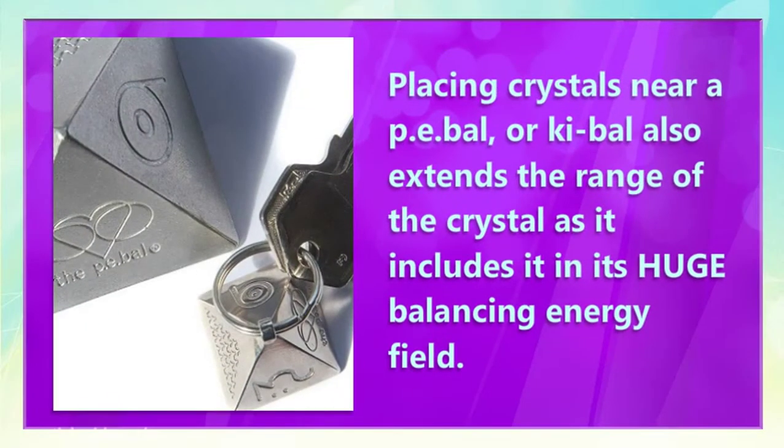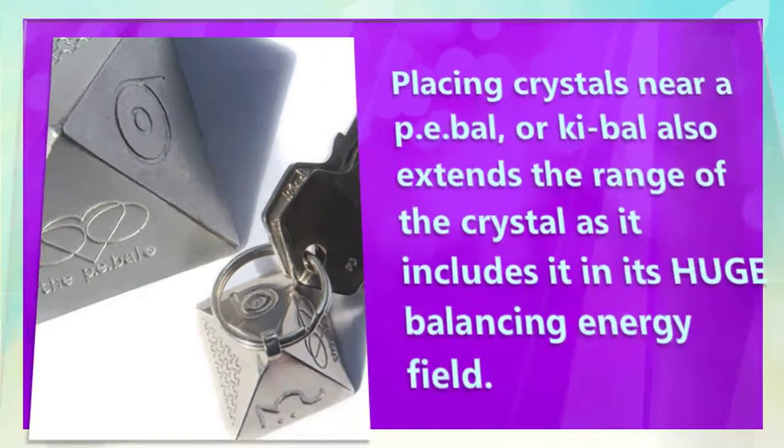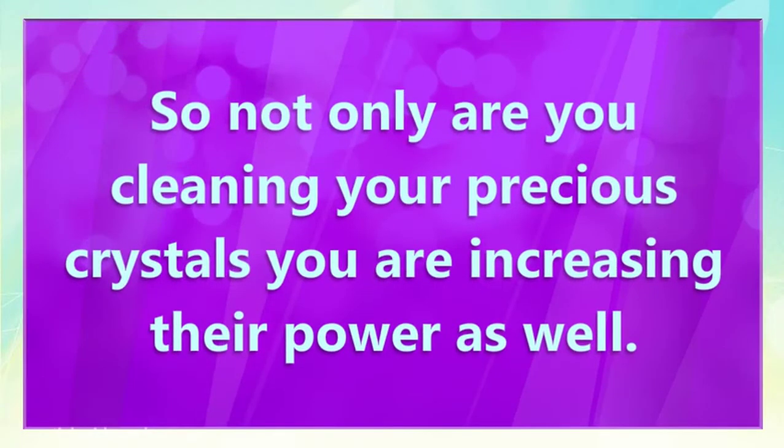Placing crystals near a PE bow also extends the range of the crystal, as it includes it in its huge balancing energy field. So not only are you cleaning your precious crystals, you are increasing their power as well.